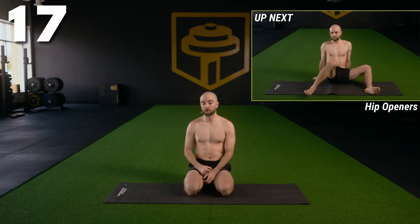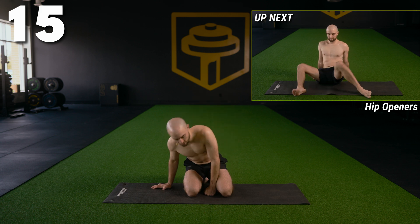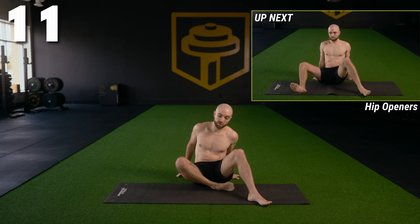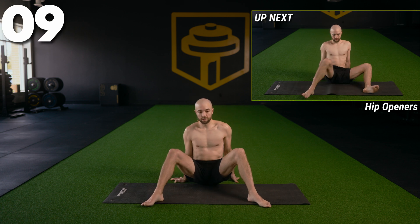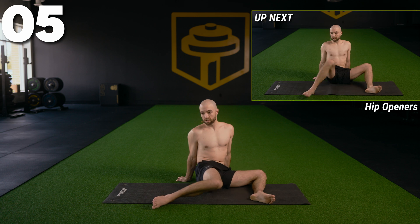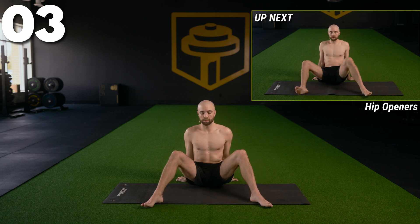Hey guys, welcome to day number three of the core and mobility program. We're starting today on the ground with a pretty heavy focus on lower body flexibility, along with our core work. Let's start in a seated position with some hip openers. Have a seat on the floor, take the hips open to about 90, knees bent to 90, sit up nice and tall, and we're just going to rotate the hips in and out side to side. Try to keep your chest facing forward.